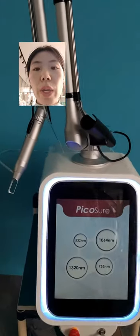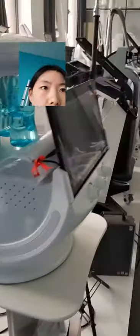Hello friends. This is our showroom. You can see cryopolysis and some other diode laser hydrofacial machines.